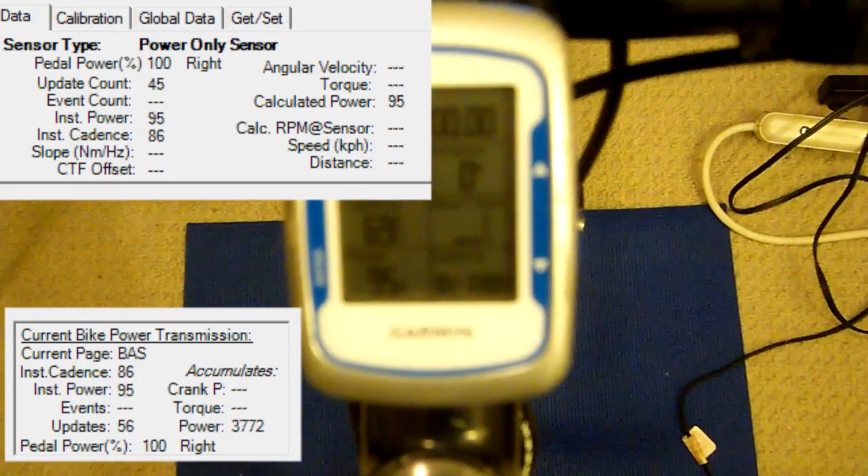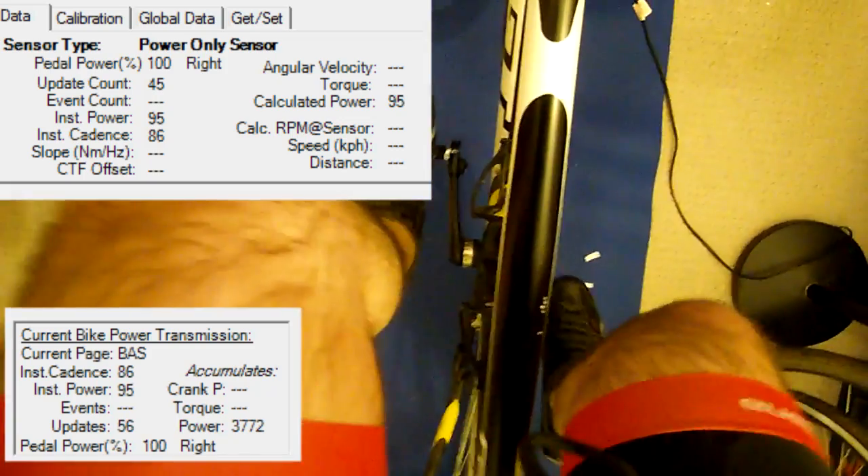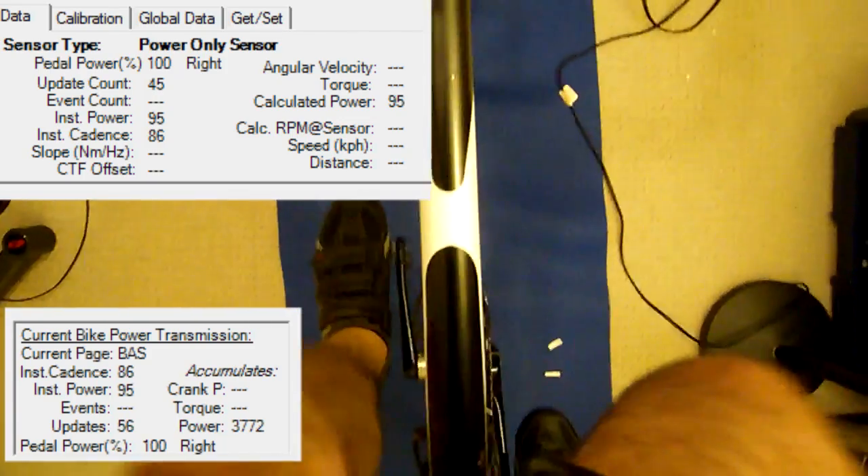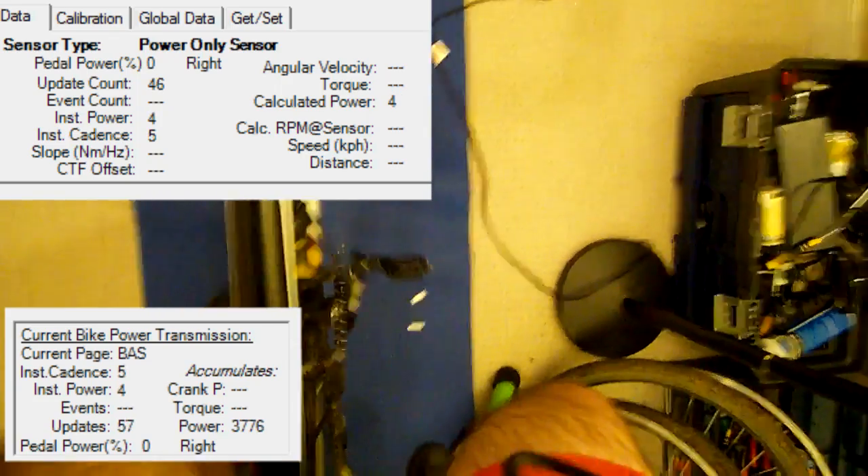Now I'm going to pop my left leg back in and pop my right leg out to demonstrate the independent left and right power measurement.